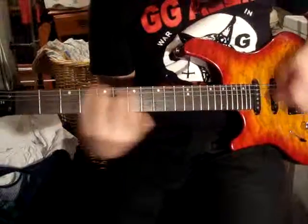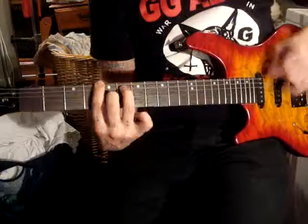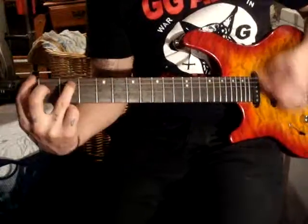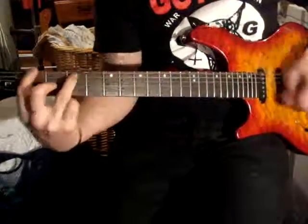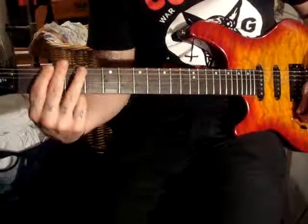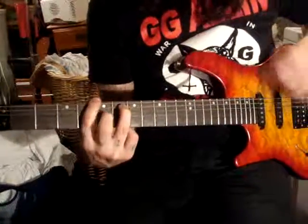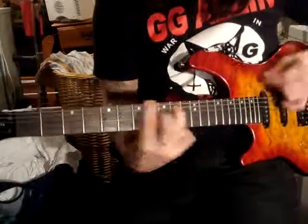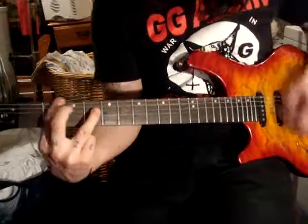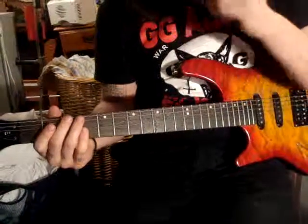And the next part is... Slow. So it looks cool. And then the fourth one you build up on — bar this. That's that. That's all the riffs. I'll go over it real quick.